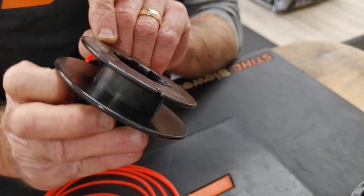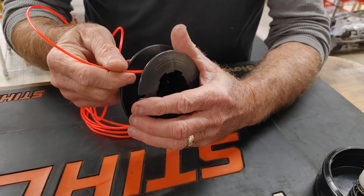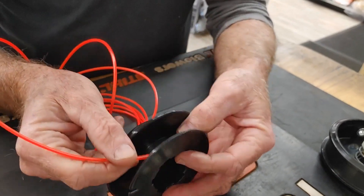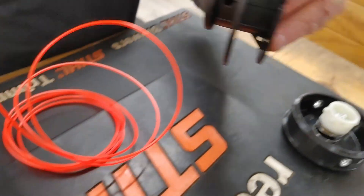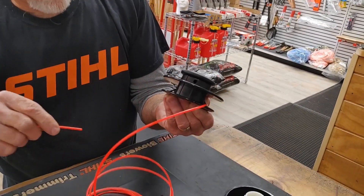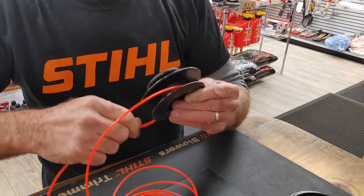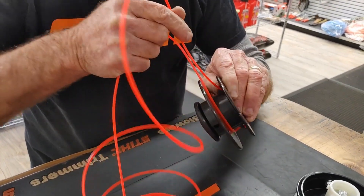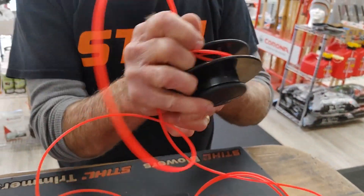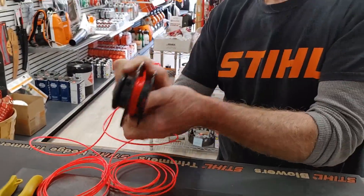We're going to wind it this way, so we want to bend the line opposite to the direction you're going to wind it. It says to wind the line that way, so I'm going to stick it in like that on one side. Then on the other side I'm going to stick it through the other way, and then I'm going to bend them over and wind with the arrows.